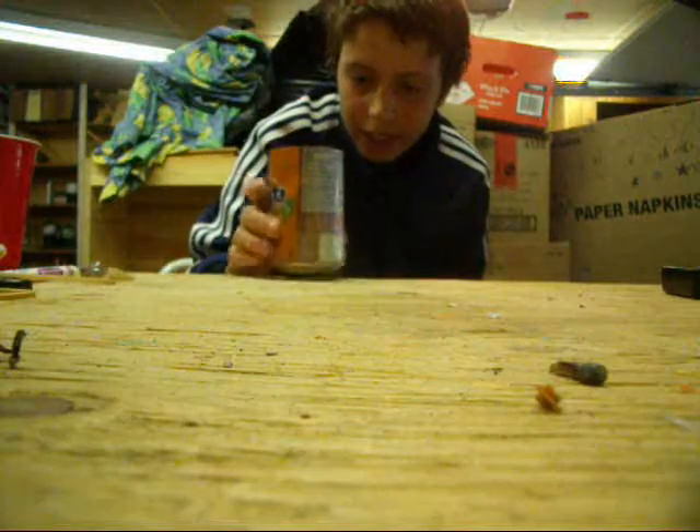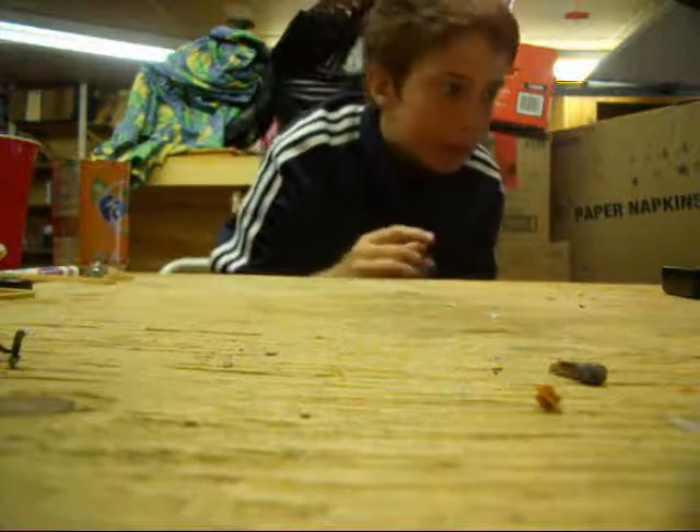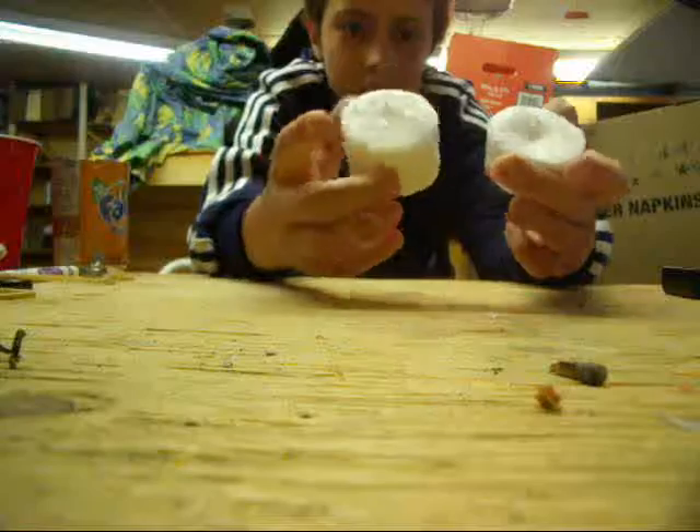What you'll need is a can with the top cut off. It doesn't have to be clean or anything. You'll need candles — I got a huge one. They're pretty cheap.